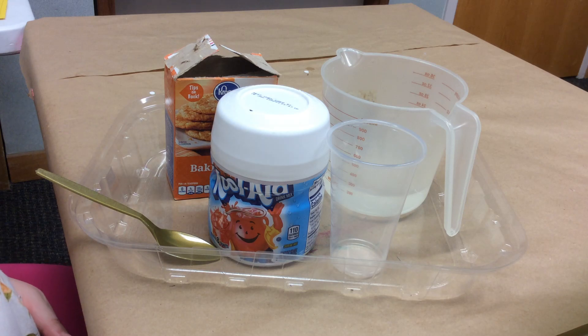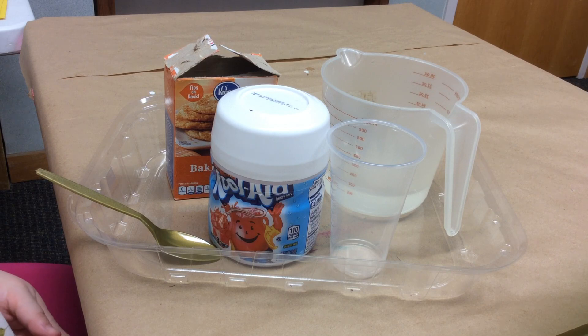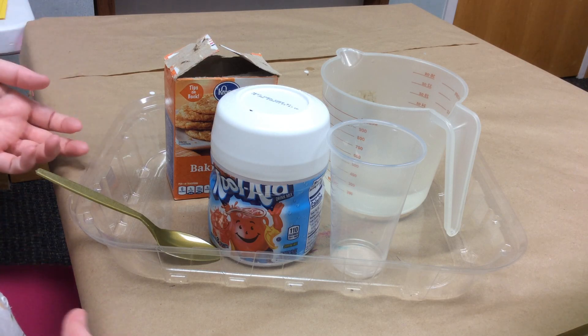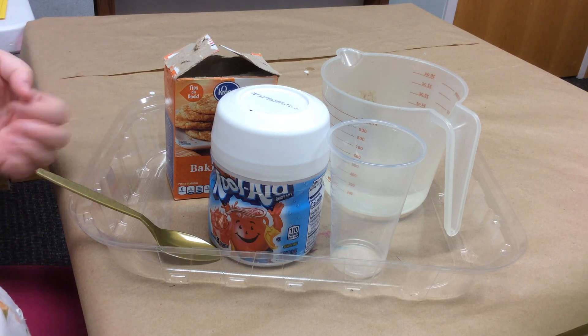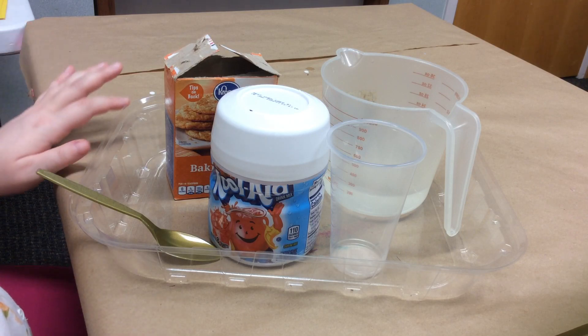Hi, I'm Miss Haley with the Huntsville Madison County Public Library and for today's STEM activity I'm going to show you a very cool chemical reaction using Kool-Aid. So most of you have probably done the vinegar and baking soda reaction and this is very similar — we'll talk about that in a second.